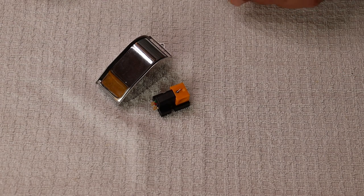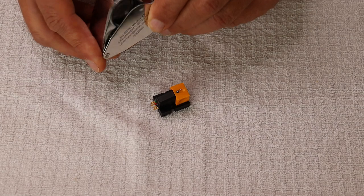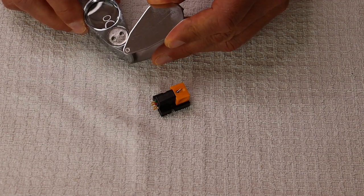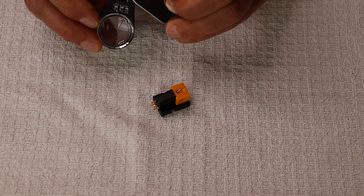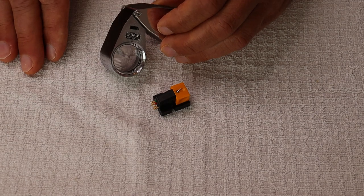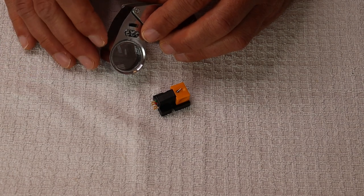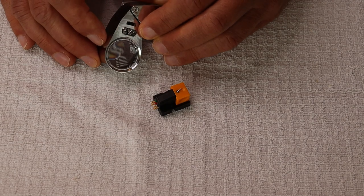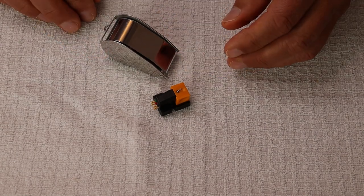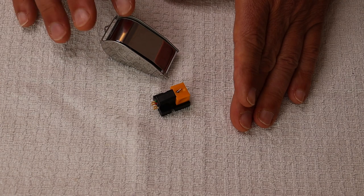The other thing I bought for my system when I got the 2M Bronze was a loupe magnifier — this is 40 times, 25mm, and it's got a built-in light. This is a must-have. You've got to be able to magnify the cantilever and the diamond or whatever your stylus cut is. I couldn't believe the small things that were stuck right on the stylus tip. I highly recommend something like this. I've always relied on small magnifying glasses that probably only have five or ten times magnification, so 40 times — wow. You can clearly see the cut of the diamond, which is really kind of neat.